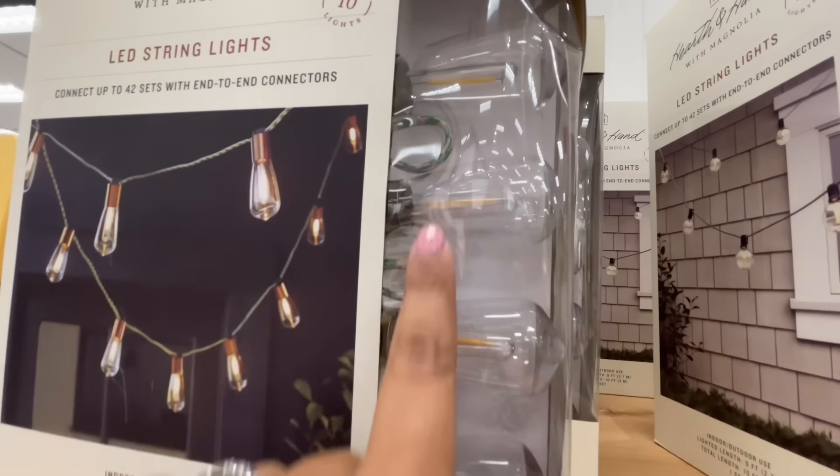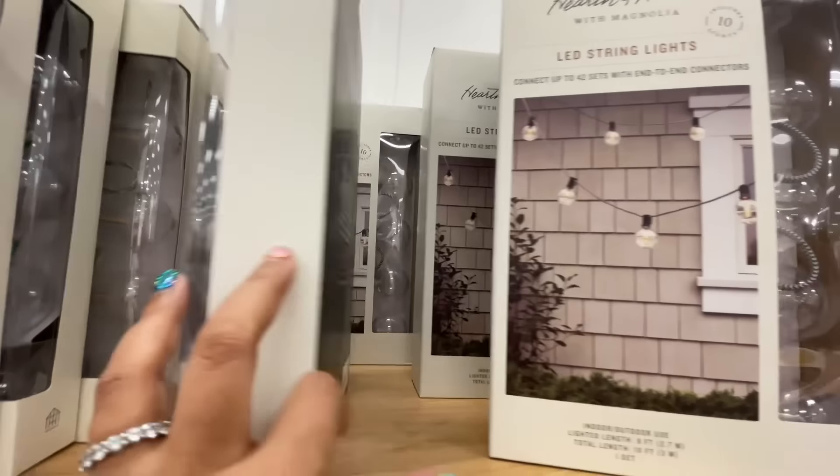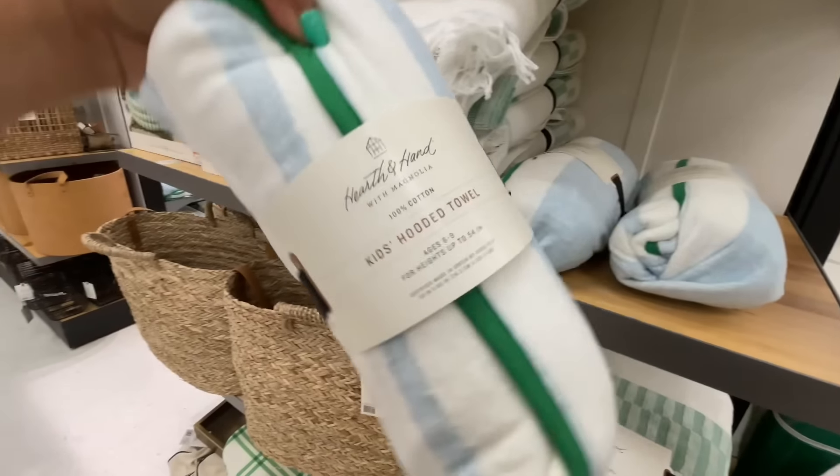$17 for the string lights LED. The cord has that green in it, and then they also did it in just like black and white — or kind of like a black and gray cord — very nice if you're not into the green.